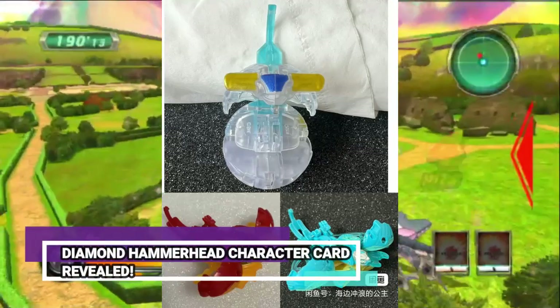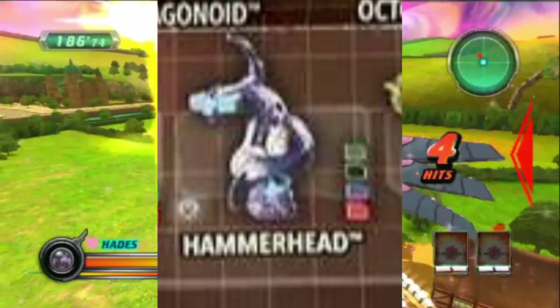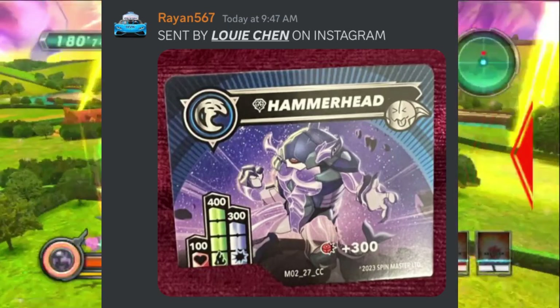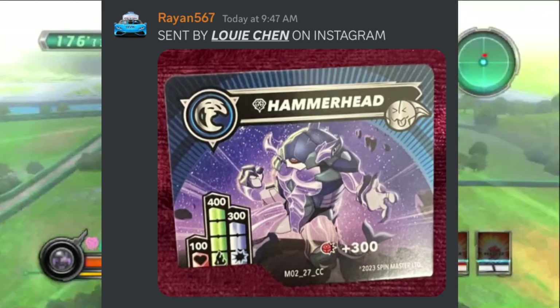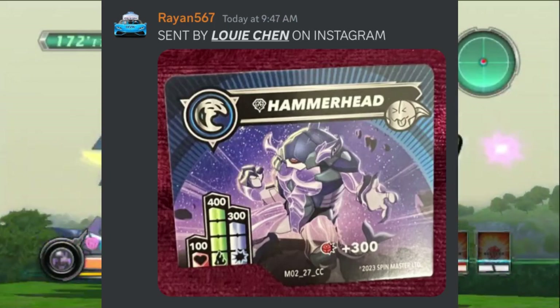It was previously reported that Hammerhead was getting a diamond toy, as images were previously leaked out and confirmed on the checklist. To follow up on that story, Louis Chen sent Reign567 the character card for Diamond Hammerhead. Remember, Diamonds aren't Evos anymore — they are their own separate Bakugan. Diamond Hammerhead's stats are 100, 400, and 300, and Crash plus 300.